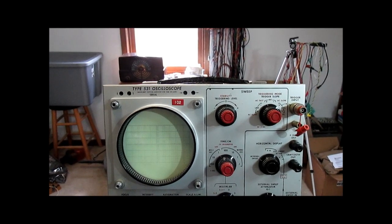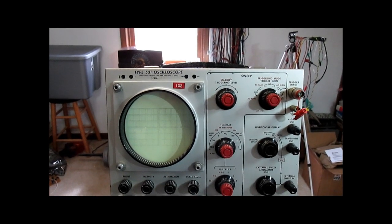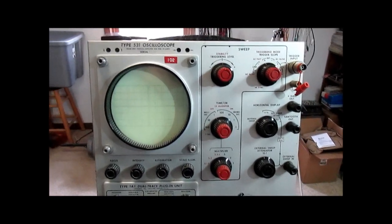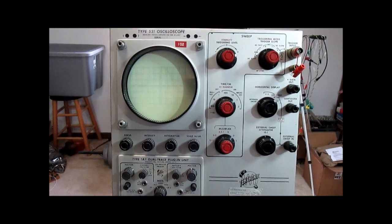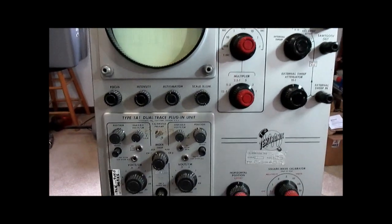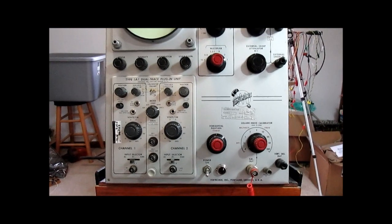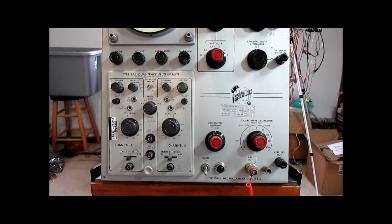This scope has a lower bandwidth — it's about 10 megahertz compared to that other one at 30 — and it does not have delayed sweep on it. Otherwise, it's extremely similar. It also uses the same series of plug-in preamplifiers.